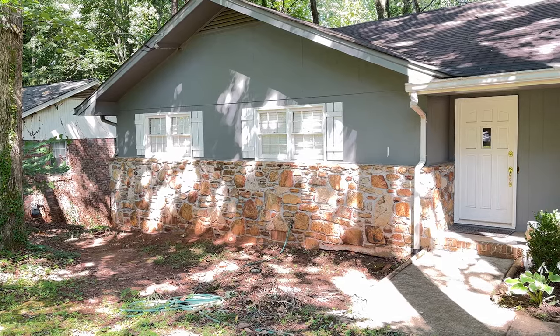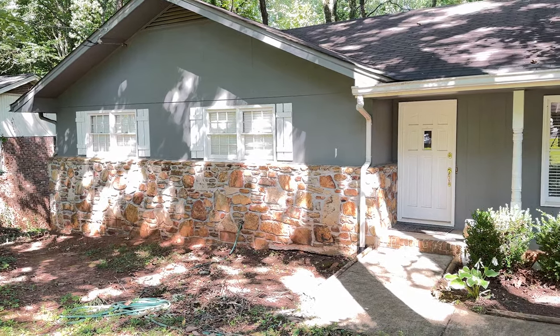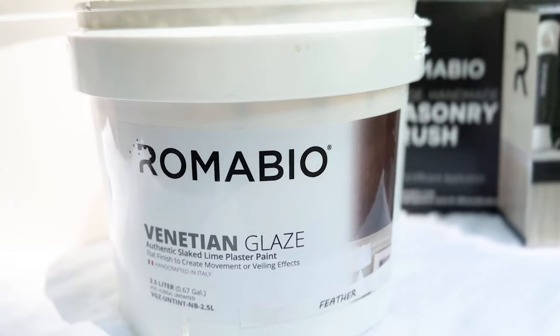Hi, I'm Ed Brooks. We're on Bio Paints. I'm with the operations manager of our facility in Atlanta, and we're here working on this particular home today, showing you how to create natural distress looks using the Venetian glaze on natural stone.